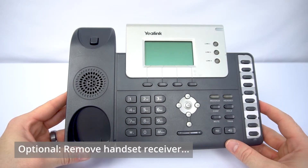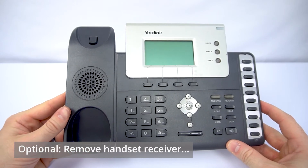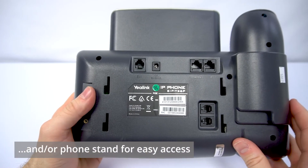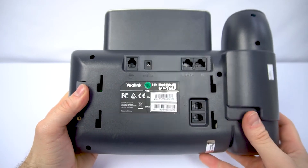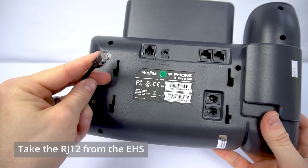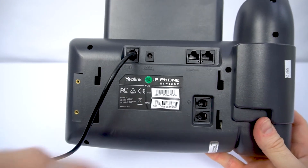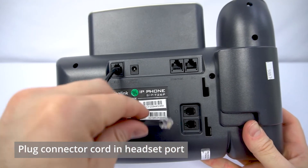What you can do first, if you want to make this a little easier on yourself, is remove your handset receiver and just set it to the side for now. Then we're going to flip that Yealink phone over to the back — I've also removed the stand here to make it a little bit easier for you to see. We'll take the other end of that Yealink hook switch and plug that RJ12 into the EXT port here on the back, and then we'll take the other end of the Leitner connector cord and plug that into the headset port here on the back.